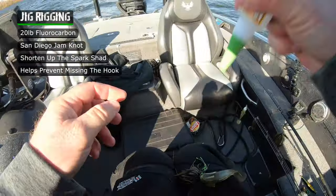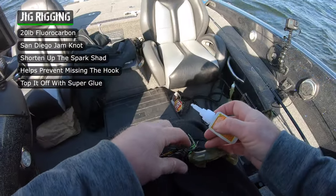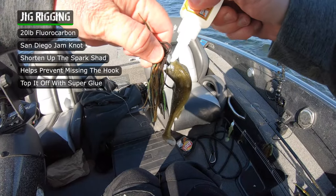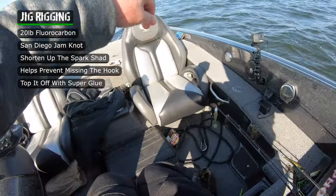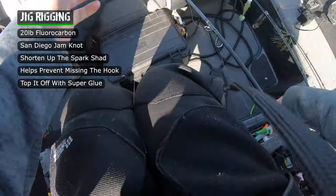I'll always top it off with a little bit of superglue. If you glue that bait up into that rubber-skirted jig, the skirt protects it, plus the superglue holds that bait from sliding back on every fish. Once it's done — especially when it's cold out — you gotta let it sit for a little bit to dry good.